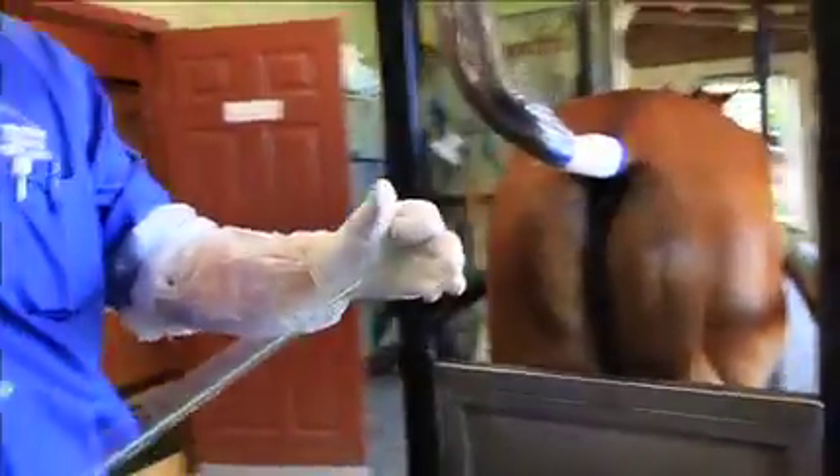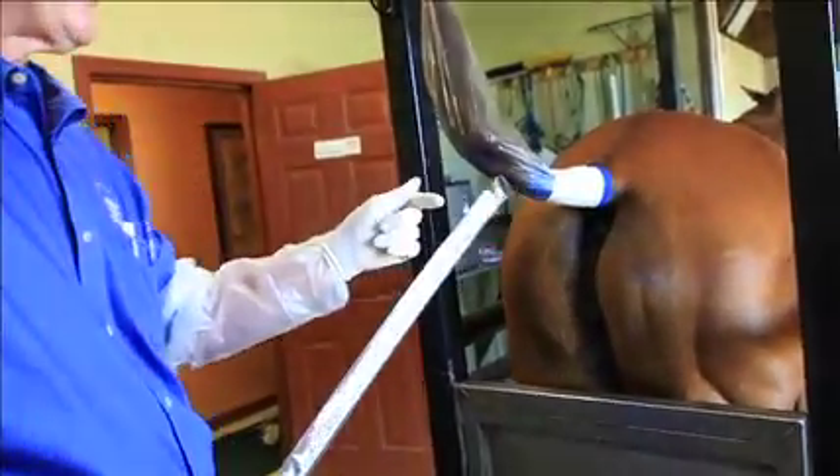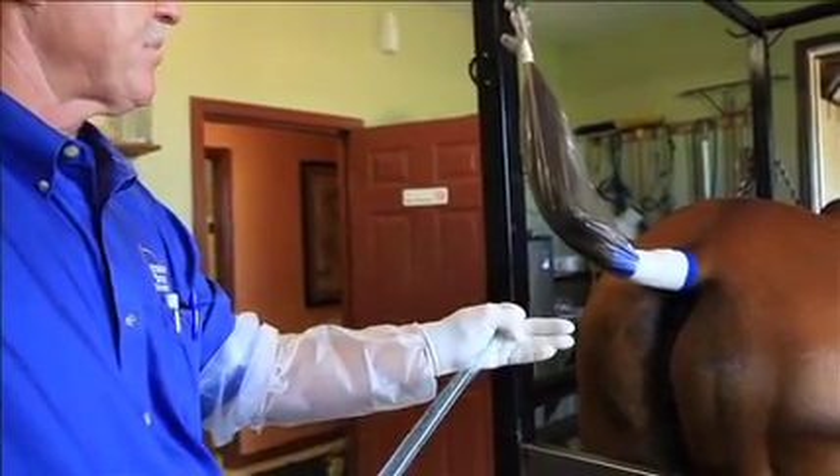Now I'm going to take this and protect the gun in the palm of my hand. My finger is what I'm going to touch her cervix with ultimately to introduce the gun, so I want that fingertip well protected. I'm going to go in the mare vaginally.